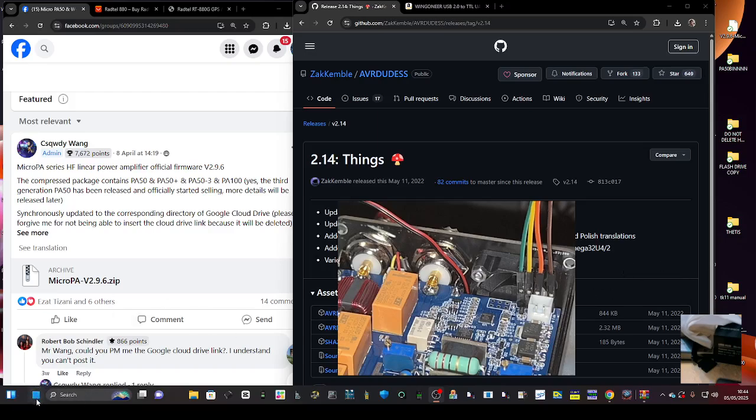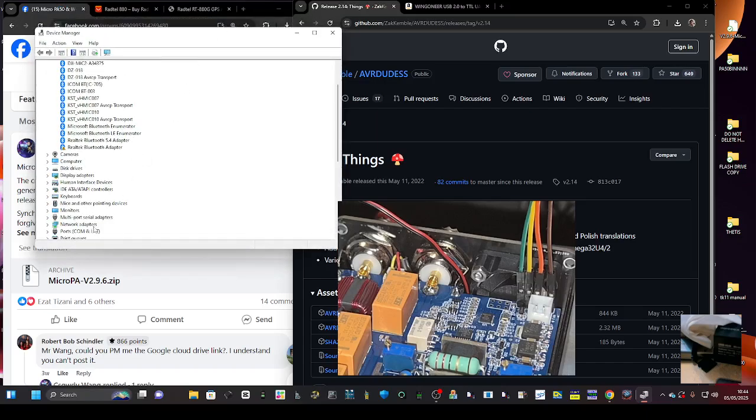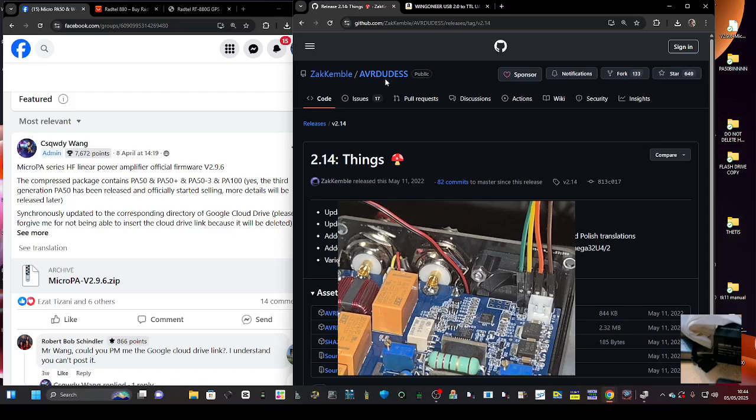Go here, right-click, open Device Manager, double-click Ports, and you need to see the Silicon CP210. I'm on COM 33 — you need that number. Yes, it is plugged in and turned on; you can actually see it.